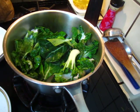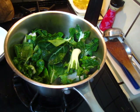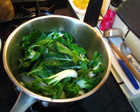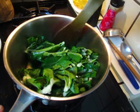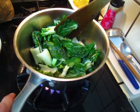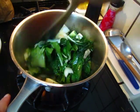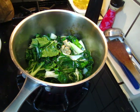It will take a few minutes. Now it's roughly one minute, we can turn it over. You do not need to put water, because this vegetable is fresh from the farmers market. It has a lot of moisture inside itself, so you do not need to put water — only put some salt to get the water out.